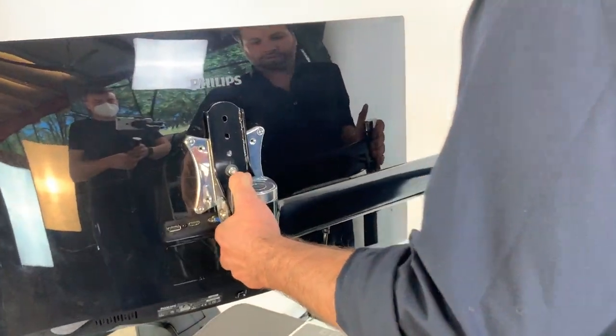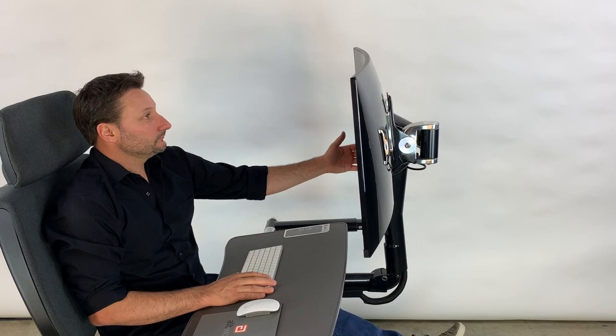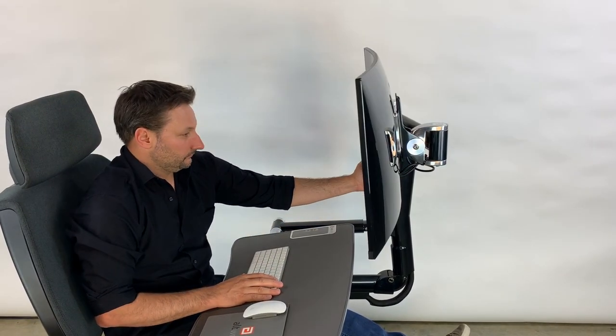The monitor arm can be adjusted while seated, but we recommend doing it while standing. The Flex series also allows you to work in collaboration mode by swinging out the monitor.